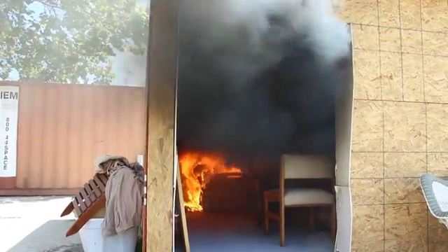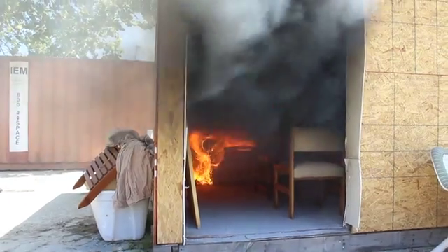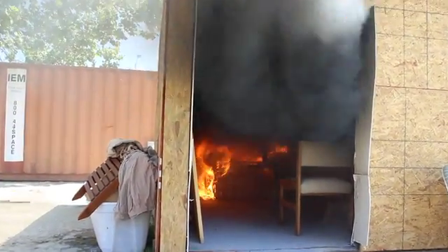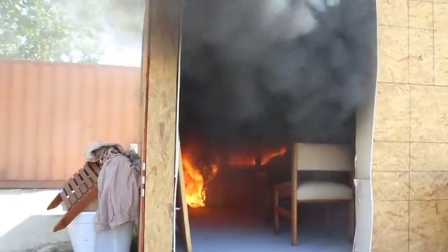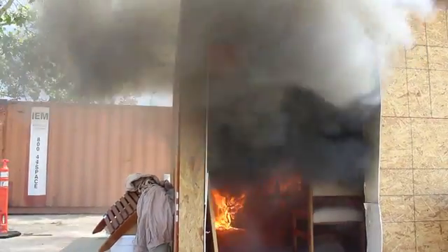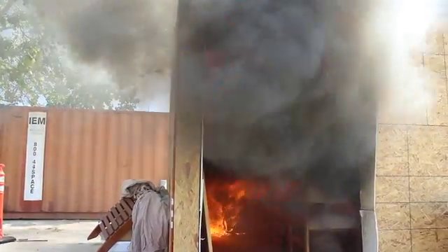I'm starting to hear some of the glass on the pictures cracking. We probably have temperatures in the ceiling somewhere around 1,000, 1,100 degrees. Now you can see that the upper gas layer is ignited — so we're about 1,100, 1,200 degrees rolling out.